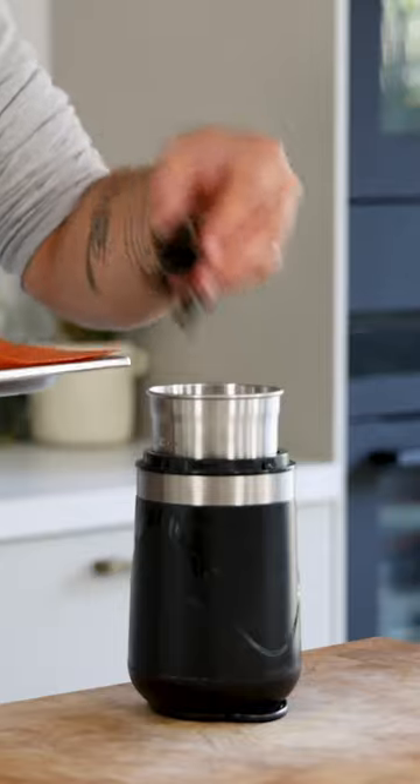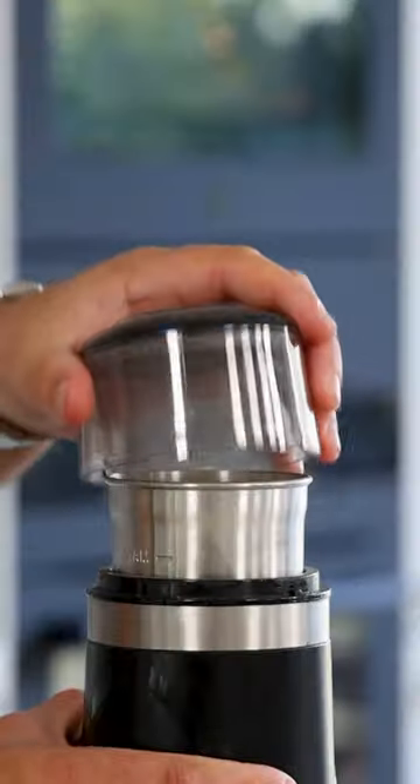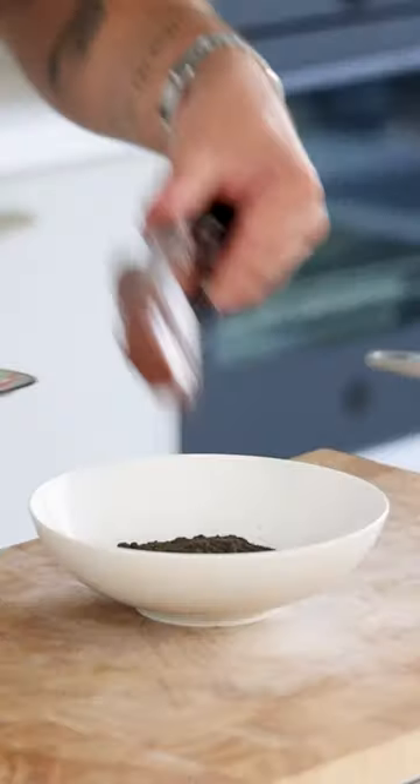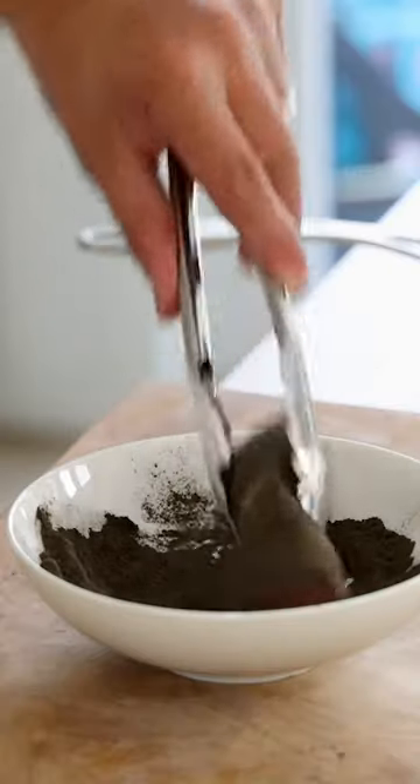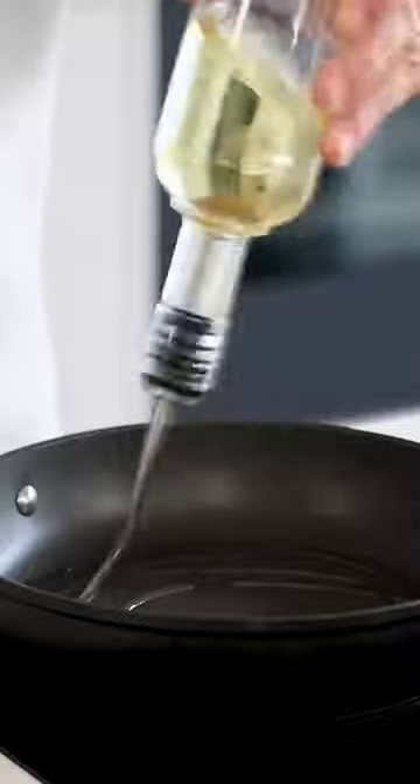Once dry, transfer it into a blender and blend it into a fine powder. Then cover the venison all around with the powder. Don't worry about seasoning — the powder is very salty.